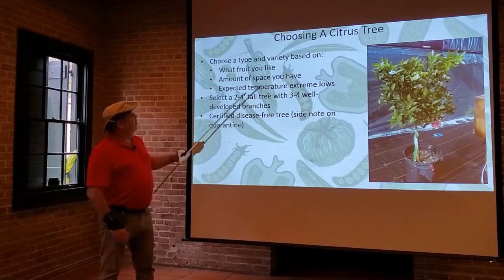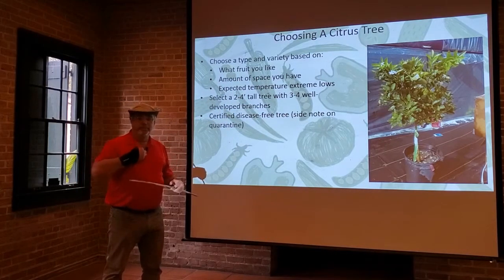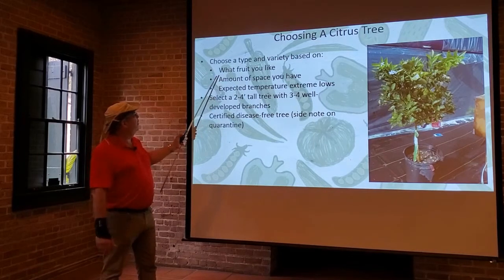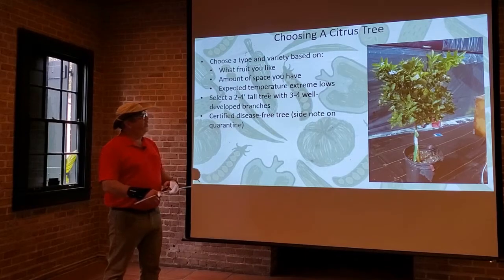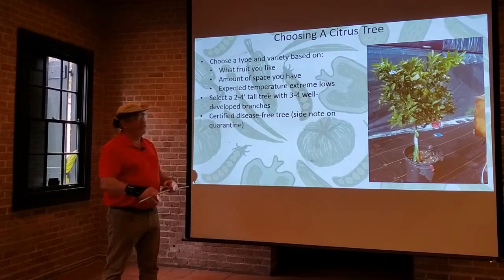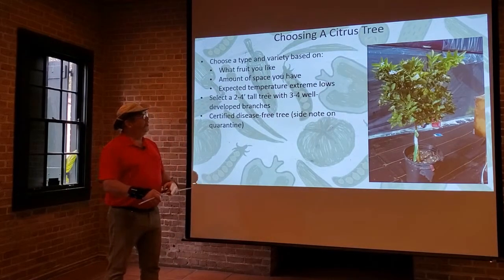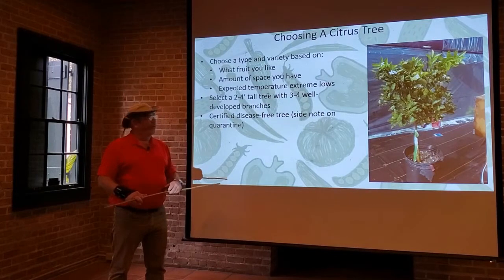When choosing your type and variety, base it on what fruit you like — you're not going to choose a grapefruit tree if you like oranges. Choose based on the space you have; larger varieties need more space, and you can also pick trees grown on dwarf rootstock to keep size down, or grow them in containers. You also want to pick a tree based on expected extreme low temperatures, making sure it can handle your climate. Containerized trees can be moved in and out of an orangerie if needed.